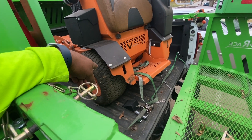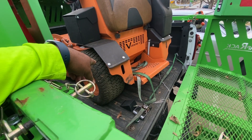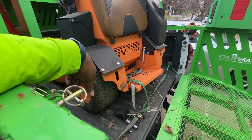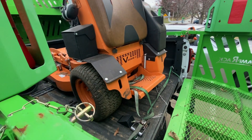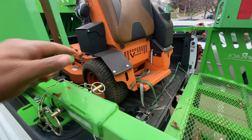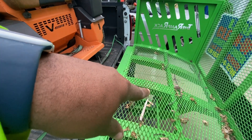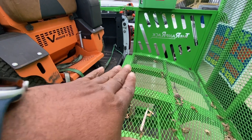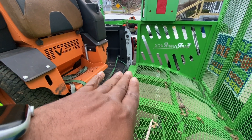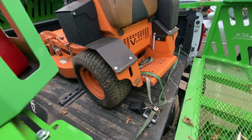Sometimes that's an indicator that your treads are going bad — the brake that engages isn't catching as well because the tires are worn out. So if I had it on an incline, it'll start going back like it's trying to catch some tread but it's not. It might be time for some new tires on there.